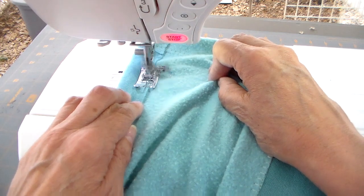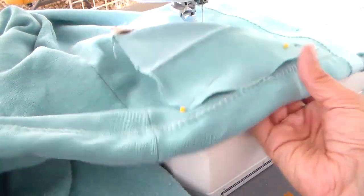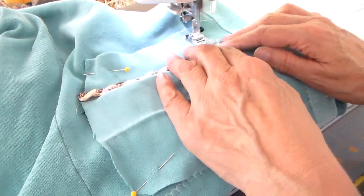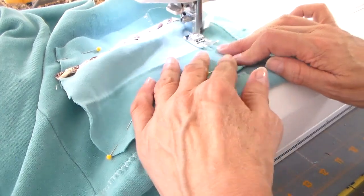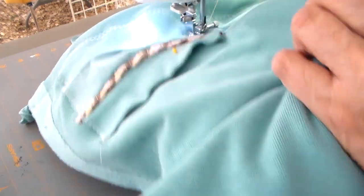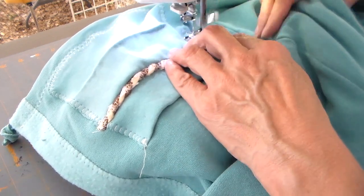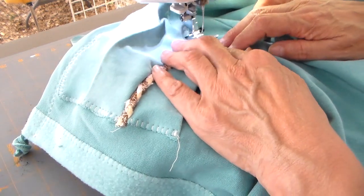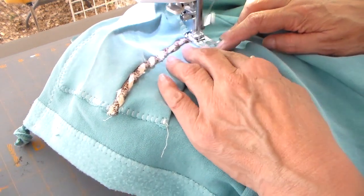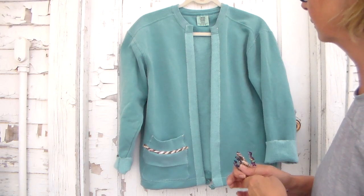Finishing the bottom using the applique stitch, and then the same applique stitch goes right around for the pocket. Putting the drawstring in at the same time really saves a step — instead of having to insert it afterwards.